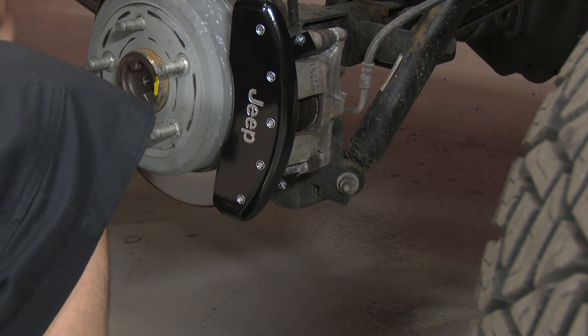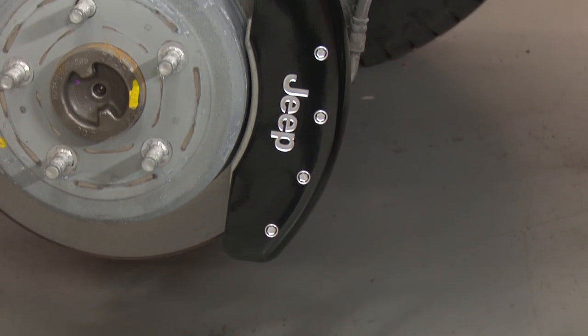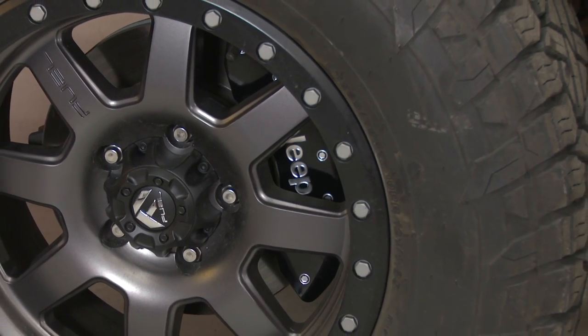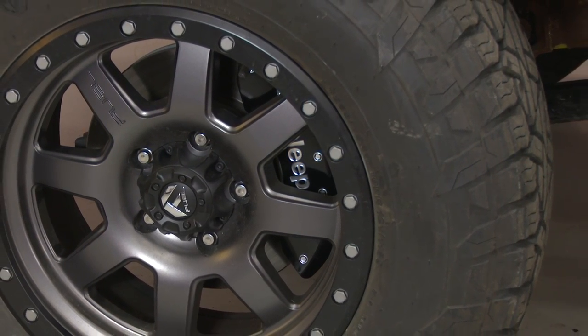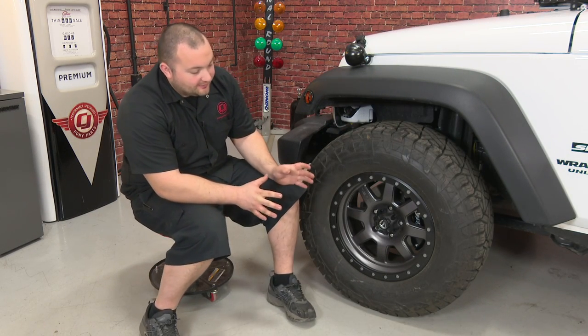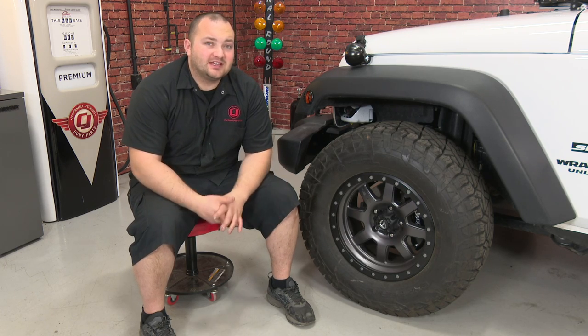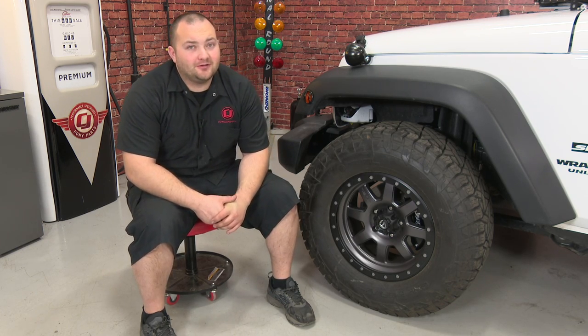Repeat the process for the other calipers, then your installation is finished. Our MGP brake caliper covers are installed. They give our Jeep a nice custom look and they go really well with our wheels. Installation is super easy — it's only going to take about 30 to 45 minutes, and before you know it you'll be heading off road.